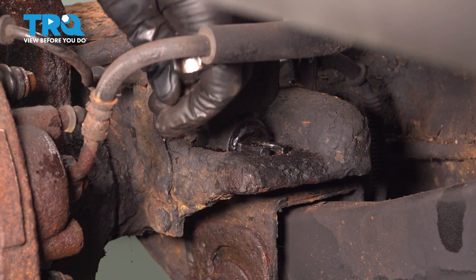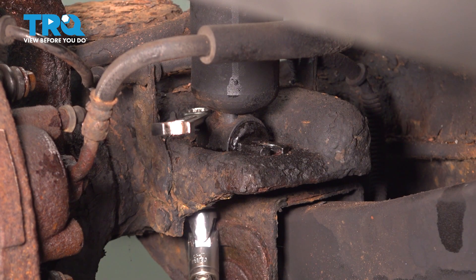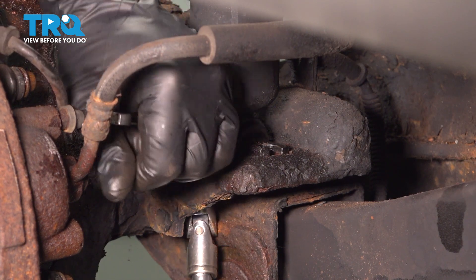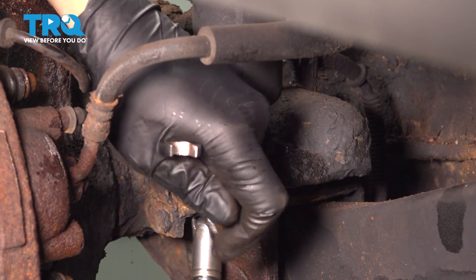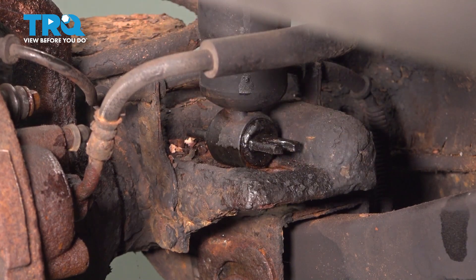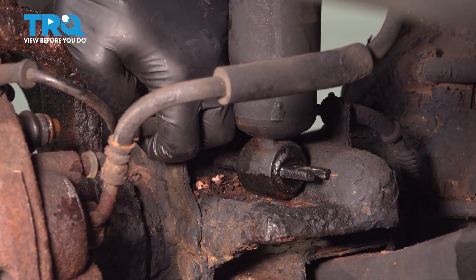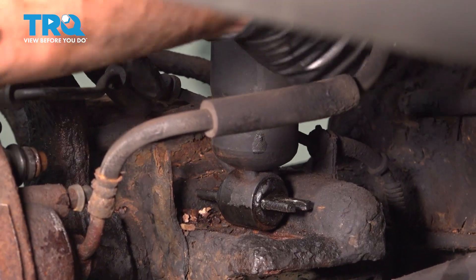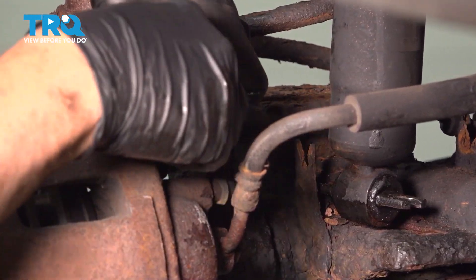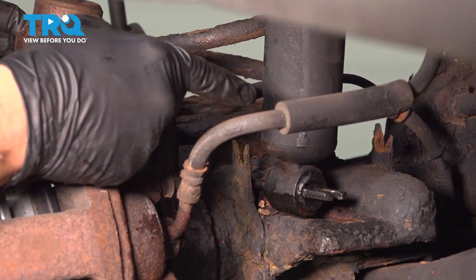Go ahead and remove that nut. We have our ABS electronic wire right here, and we're going to pop this out of the metal retainer clips. There's one in front of the shock, one behind the shock, and one right by the knuckle on the top. Just pop that out and slide it off, then repeat this process for the other side.